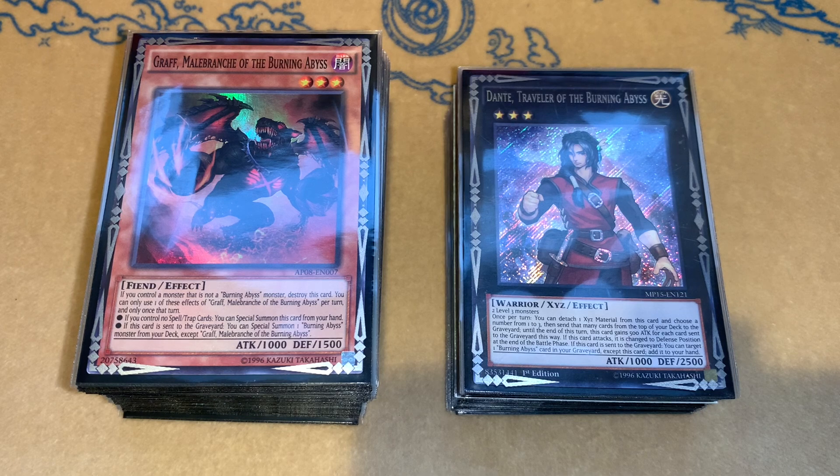So what we have here is a super spicy Burning Abyss list. The reason it's spicy is that I didn't go for 40 cards, I didn't go for 60 cards — I went for 50. It was a very odd choice. There were a lot of cards I wanted to play and I just kept adding cards. I said I don't want to do 60. I've done 60-card decks in the past and they're fun, but I just didn't feel like doing it for this.